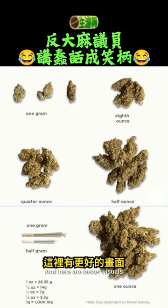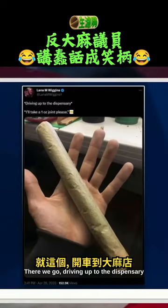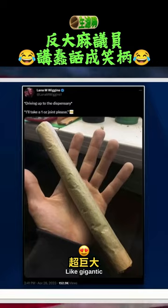And here are better visuals. This is my favorite tweet on the matter. Let's take a look. Driving up to the dispensary — 'I'll take a one ounce joint, please.' It's like gigantic.